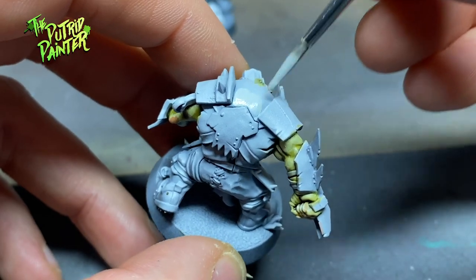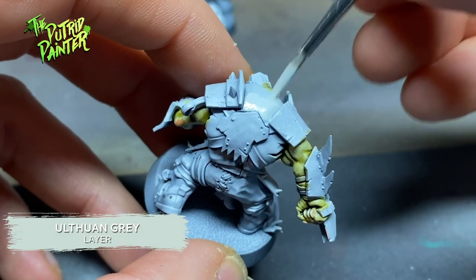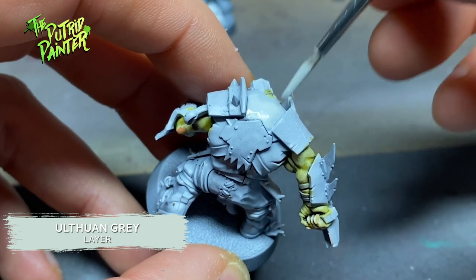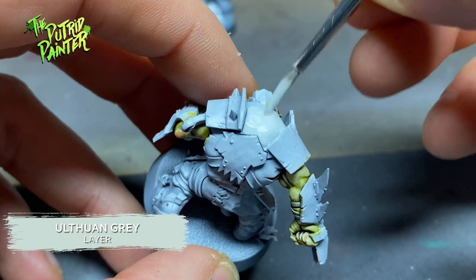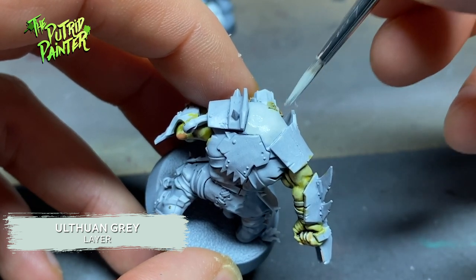I paint the shirts with Ulthuan Grey. I basically highlight the zenithal highlight that I made, so don't cover the entire shirt — just paint the areas that are white to create a more even coat.